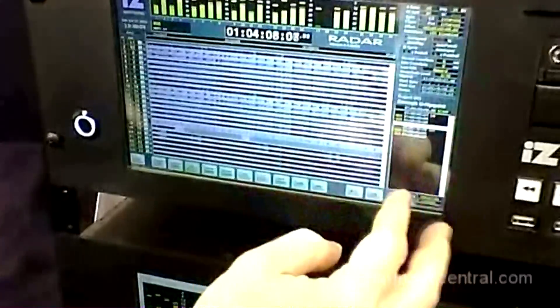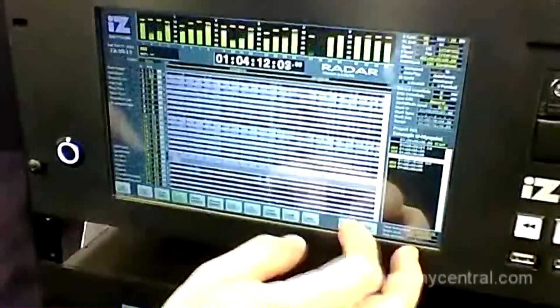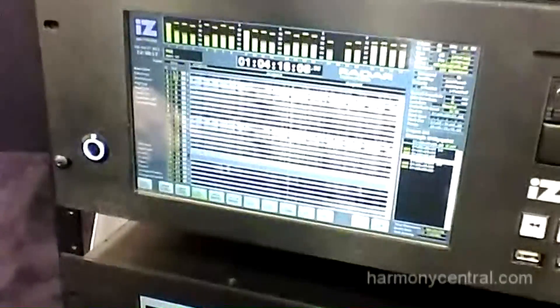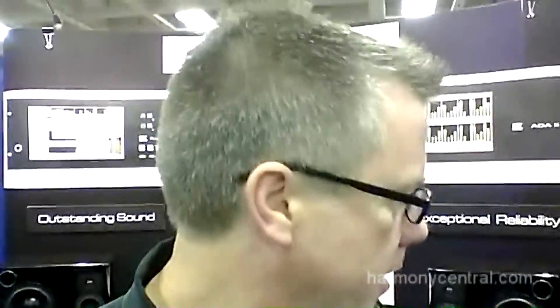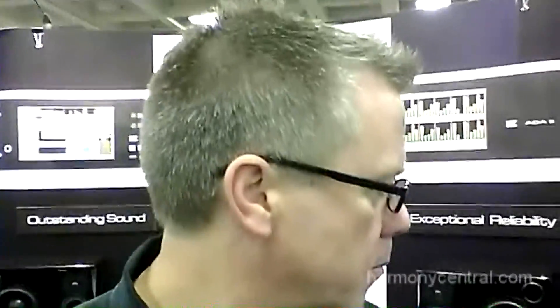It's got a high resolution 10-inch touchscreen on the front panel. It allows you to have your entire control on a single screen, and you've also got all the contact information there, because we are a company that likes to have a direct relationship with our end users. You can expand your track view now to show more audio if you don't need to see your locate list or your track names.